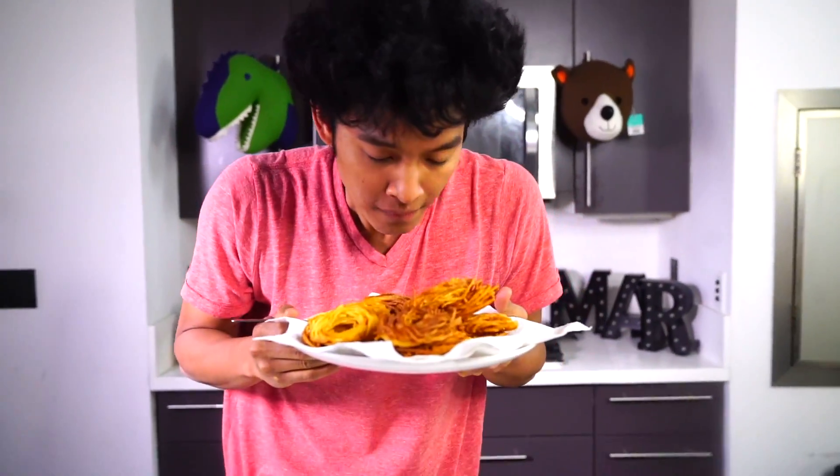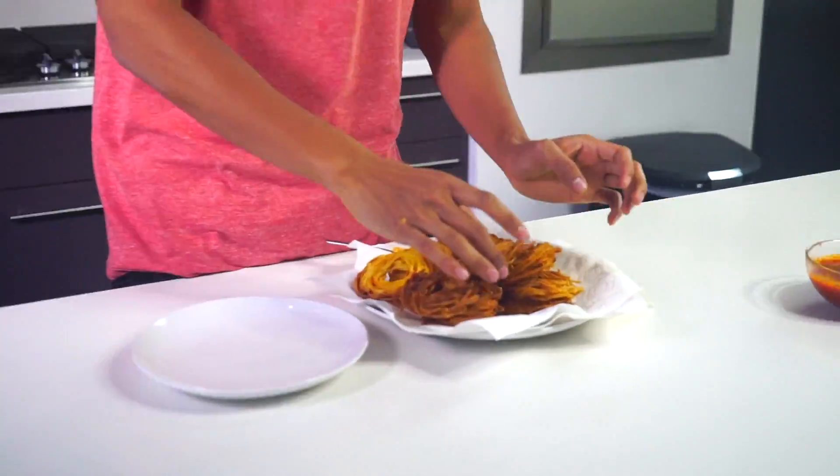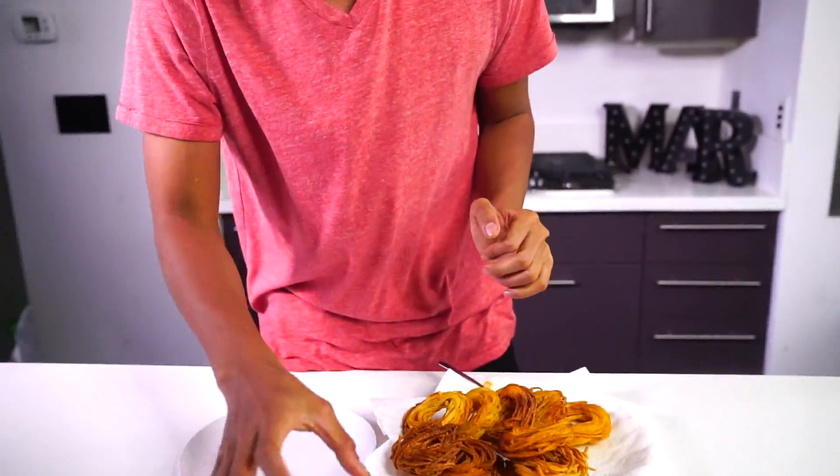They're warm. They smell really good — spaghetti doughnuts! Just look at these. It's kind of hot, wait — why are they so warm still?